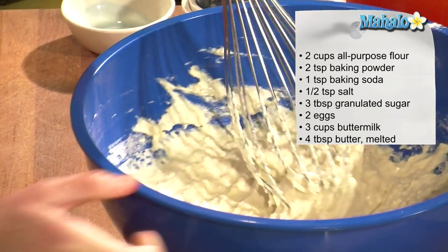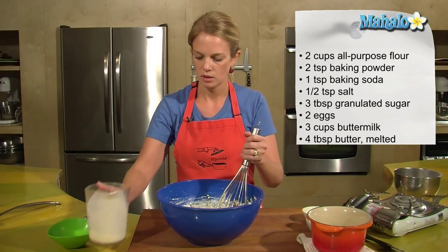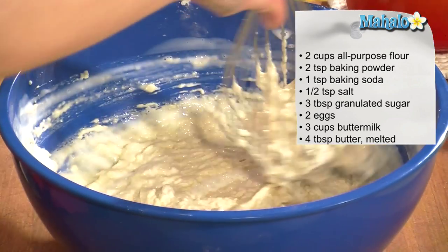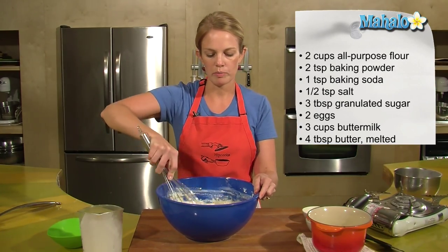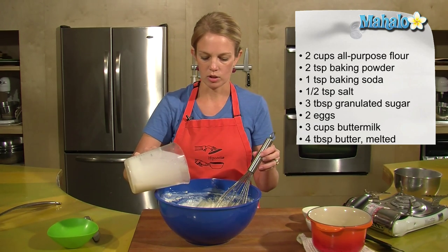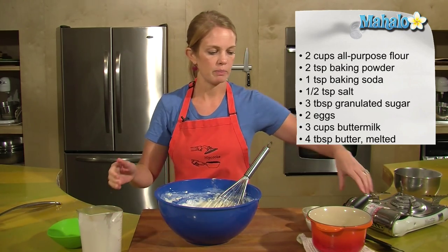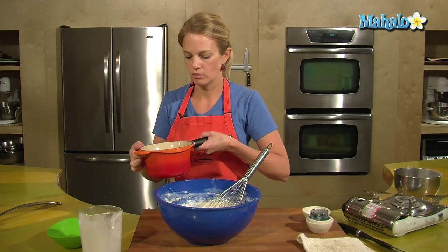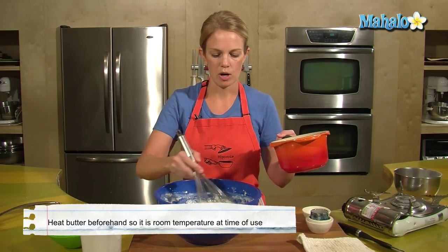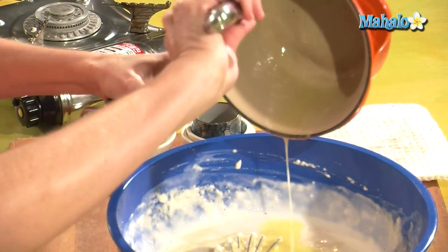We can see that this batter is still way too thick, so I'm going to go ahead and add almost all of that and give it a whisk around. One of the last things to go into your pancake batter is four tablespoons of melted butter. Melt that butter ahead of time to give it a chance to cool, because we don't want to put super hot butter in here. So this is cooled — four tablespoons all melted — scrape that in there.